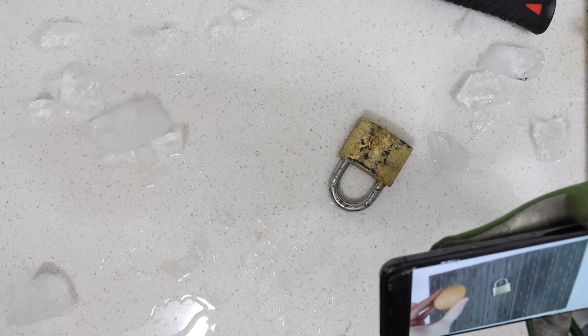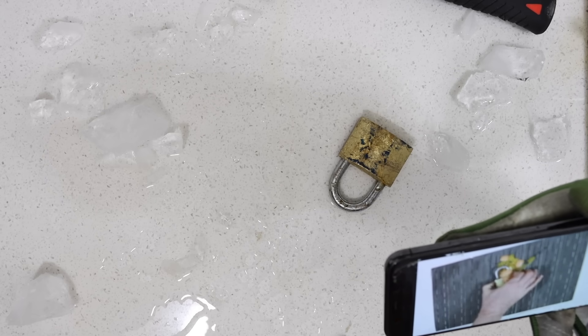If all that doesn't work, try the following: grab an egg and crack it onto the lock. Perfect — it's now unlocked.